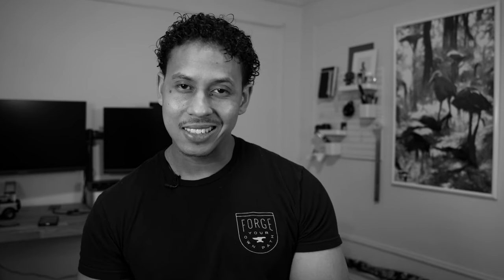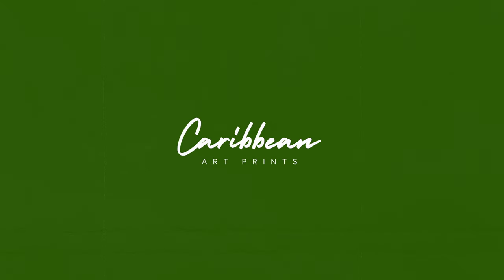Hey, what's up everybody. David from Caribbean Artprints here. In this video we're gonna do a quick tutorial on how to frame your pictures using washi tape. Friendly reminder to please like, subscribe, and share — it would help my channel out a lot.